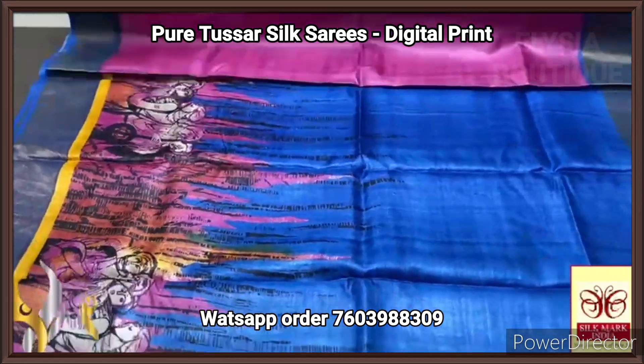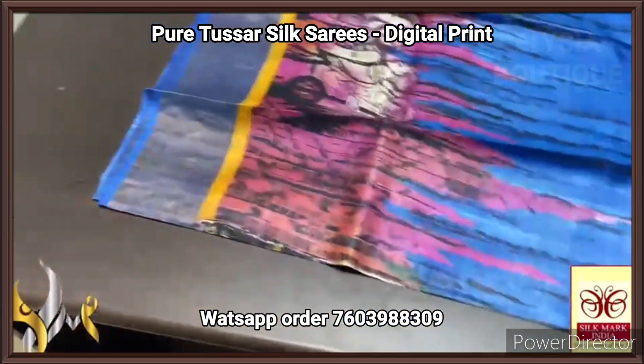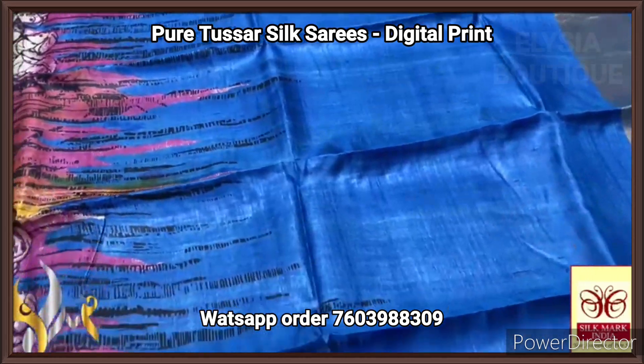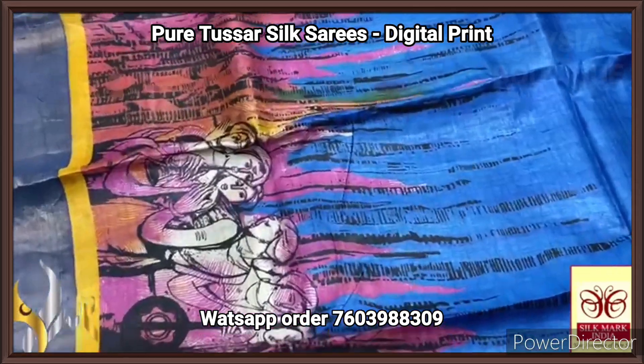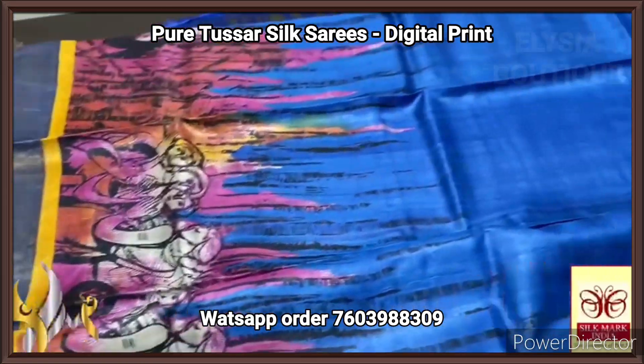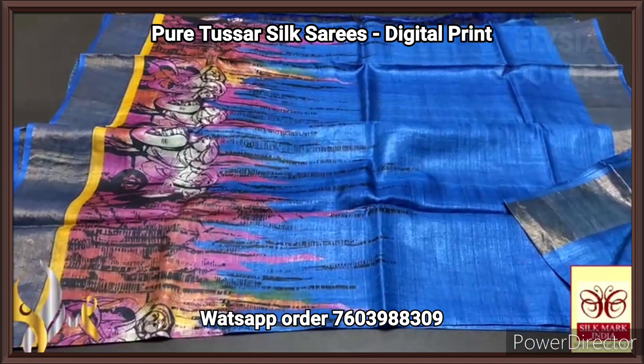Magenta pink blouse piece with both sides royal blue borders. The complete saree has antique zari on the royal blue base, and we have the saree also in royal blue with the pink base for the digital prints. Really beautiful prints all over — the same pallu design is printed in the whole saree. Excellent saree, elegantly digital printed with authentic silk mark.